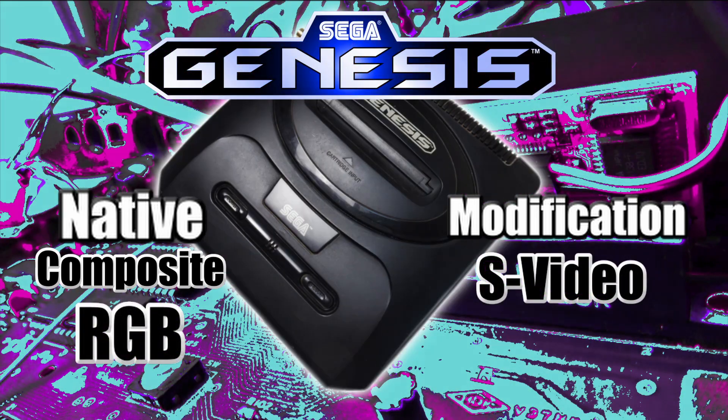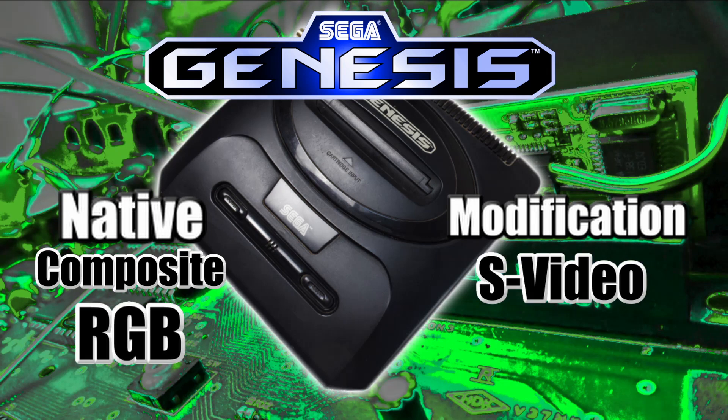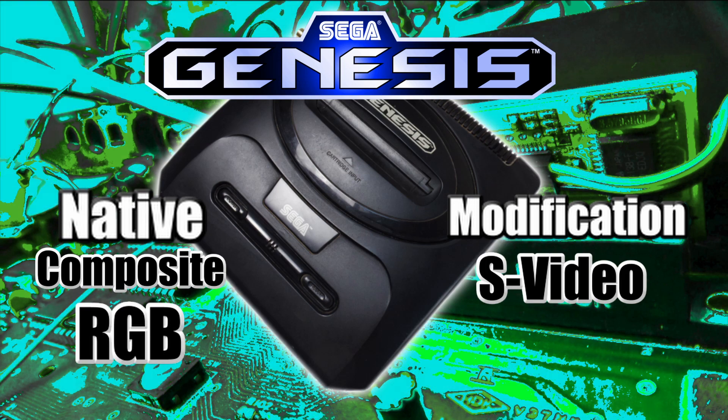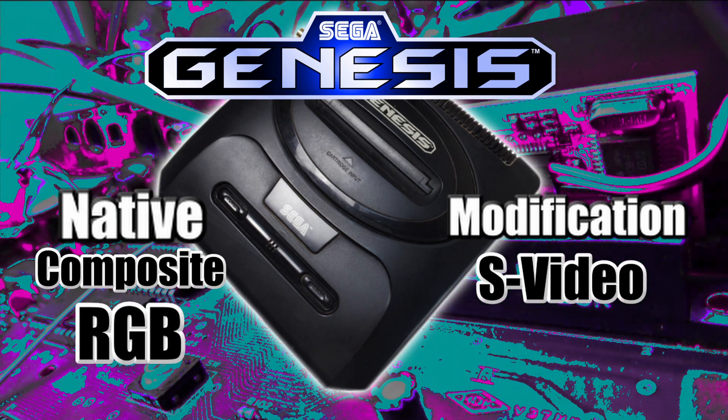The Sega Genesis outputs composite and RGB natively. This applies to model ones and model twos. You can also S-video mod the model one and model two to get S-video out of it.